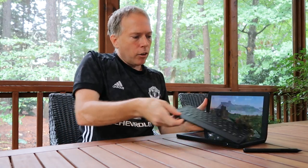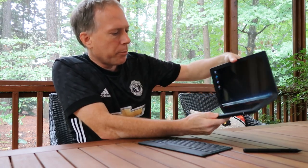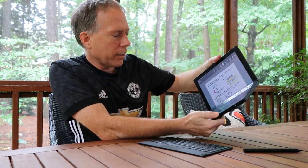One of the things I really want to highlight is that not only is this the world's first foldable PC, it's also Lenovo's first ThinkPad with 5G capabilities. As we're going to be traveling again, we'll have the option to keep this connected with 5G for great connectivity out and about.